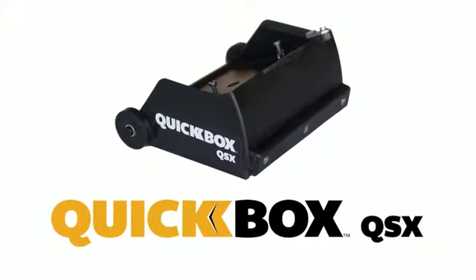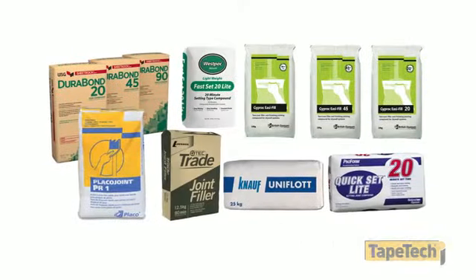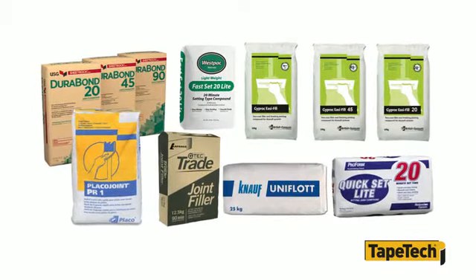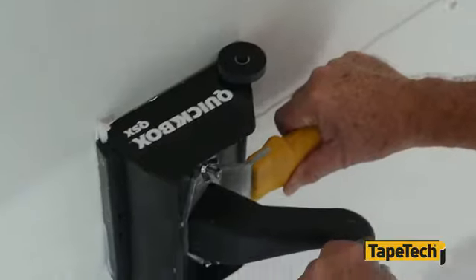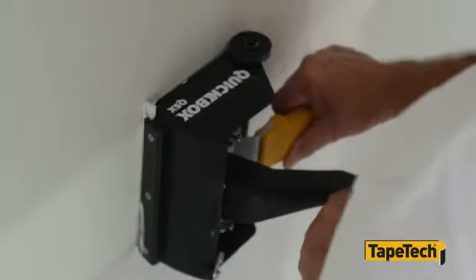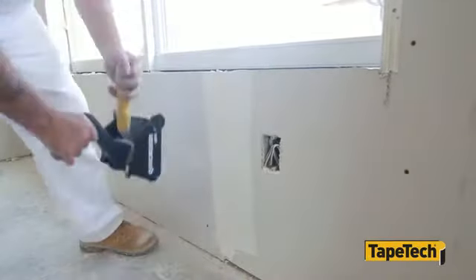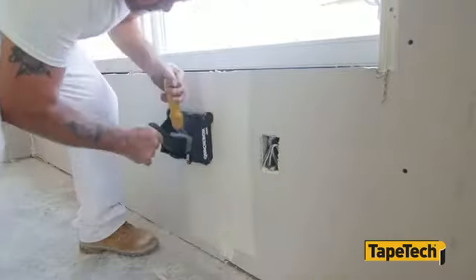The new QuickBox QSX from TapeTek is the first finishing box specifically designed to be used with fast-setting joint compounds. The six and a half inch QuickBox QSX is the perfect tool for contractors who use fast-setting joint compound for the first coat over paper or fiberglass joint tape.